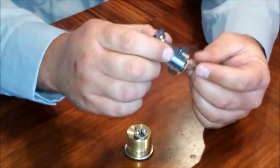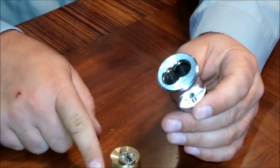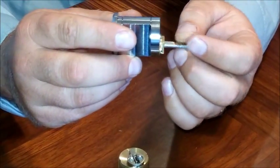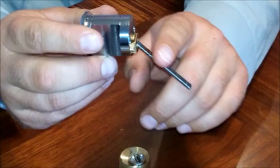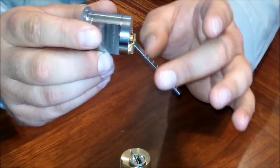Next we have the rim cylinder. The rim cylinder slides right into place, unlike the mortise that has the threading — this one you just slide right in. The tailpiece goes into the mechanism, and you can cut it to size, since sometimes they're a little too long.